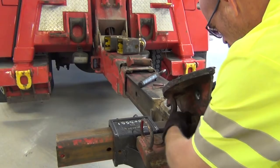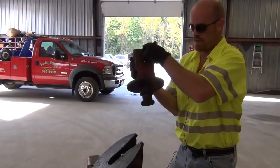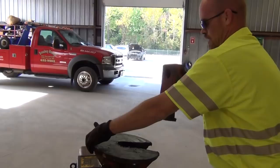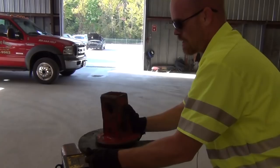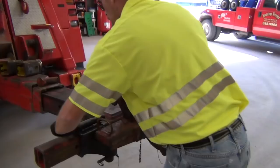We'll be able to haul a trailer. Just imagine if this was flat coming up against the kingpin on the trailer. If the trailer is sitting here, it comes in here and locks into place. After we have it securely locked, we use this pin — put this into place, and there.